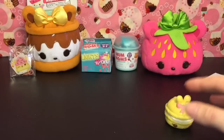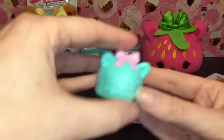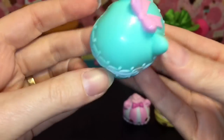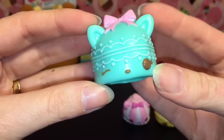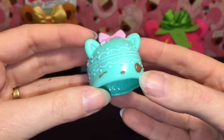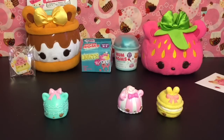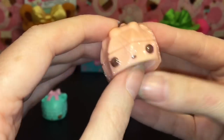Next we have Bubble Duchess — a cute little tea cake of some sort. She smells like bubble gum. Then a cute little bear with a bow that smells a hint of mint, because our last one is Mint Tea Cake — a cute little kitty cat also with a bow. I like the little fancy cakes in Series 4, very cute. She smells like mint, and mint tends to dominate the package — they need to air out a little bit.